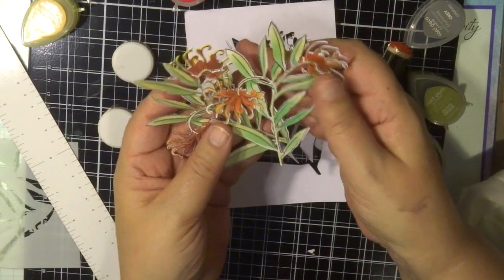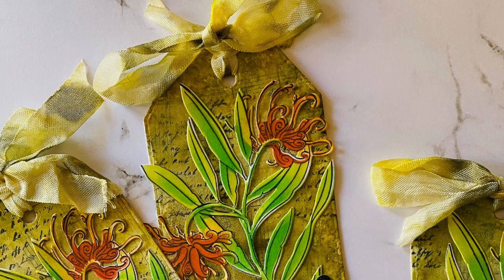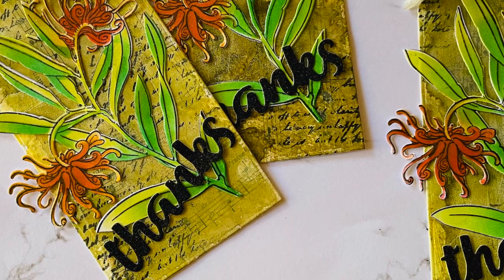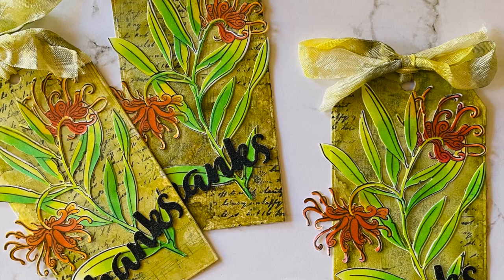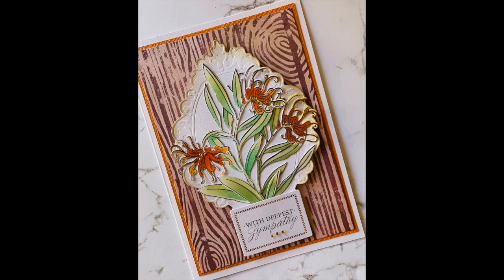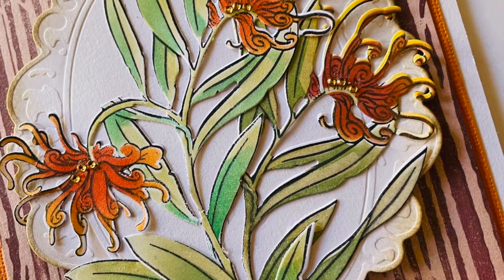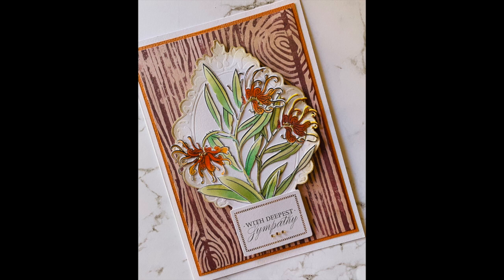I've done two flowers here — I just wanted to show you how quick and easy it is to create with these. I've made some tags with a word sentiment — 'thanks' — and added a branch of grevillea onto cardstock coloured with alcohol inks and stamping. I also created another card using the background stamps, and I'll have the link to that technique video in the description below. Really quick and easy, and very versatile — you can add these to scrapbooking pages and art journals too.